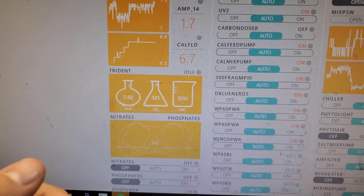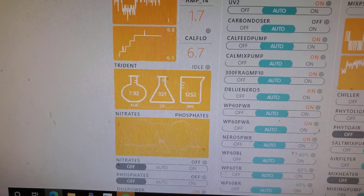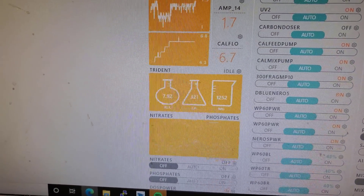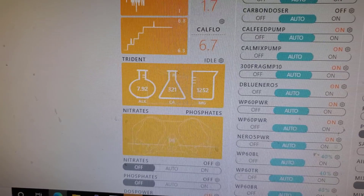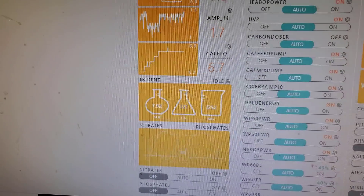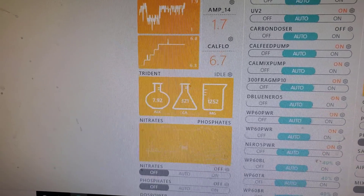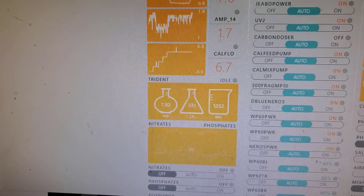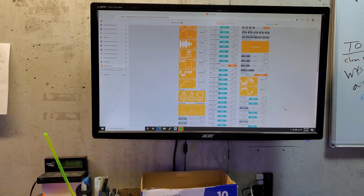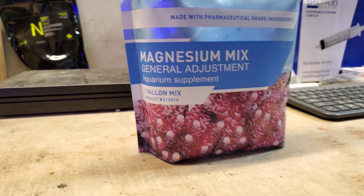As you can see, my alkalinity is pretty decent at 8. 321 calcium, which is definitely low. But my magnesium is also really low. I try to stay between 1350 and 1450, and 1250 is not acceptable. The only reason I haven't made the adjustment earlier is because I wanted to make a video on it to give you guys a little idea of what I do here in the fish room. So even with the magnesium chips, I'm still not getting the magnesium I need from them. So we're going to be using this Bulk Reef Supply magnesium one-gallon mix.